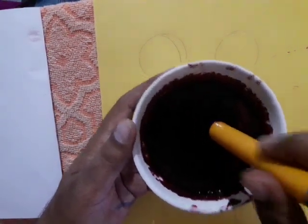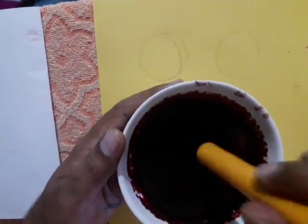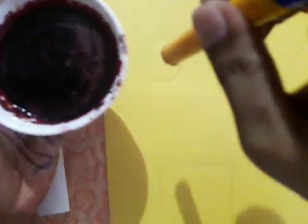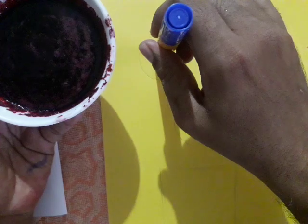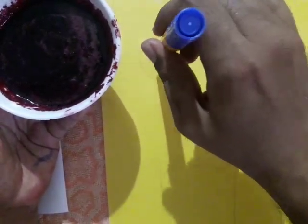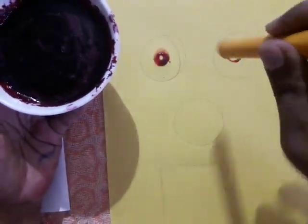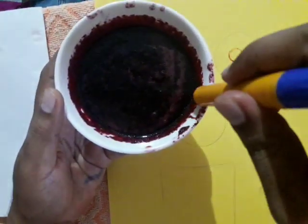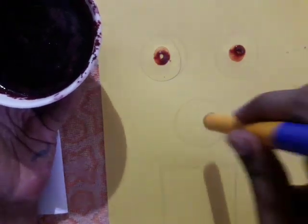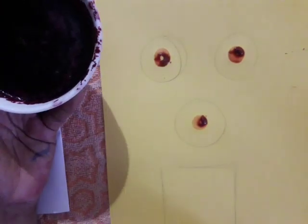Now I am using this beetroot juice with this pen marker cap or any other material. Just dip the cap in this beetroot juice and without wiping, print in the middle. You will get a shape like this — dark curly. Here also, in the middle, print again. Take juice and print in the middle — you will get it dark curly like this. Here also print the same — you will get dark curly.